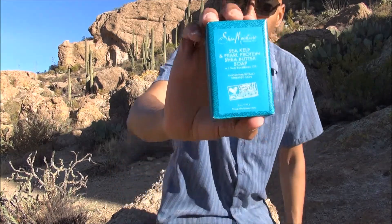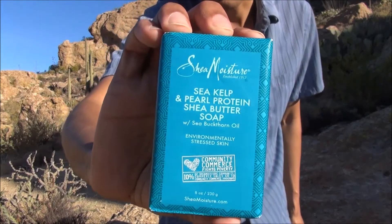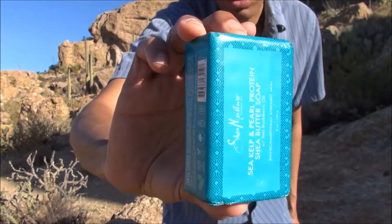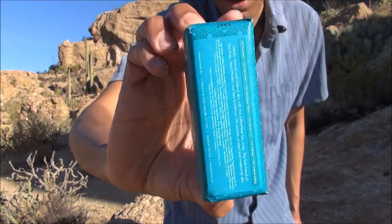It also contains sea buckthorn oil — I don't even know what sea buckthorn oil is, so I'm going to have to look that up later. Here's a closer look at the product. You can find this for five dollars at most major retailers, and you can also purchase it online through Shea Moisture's website.